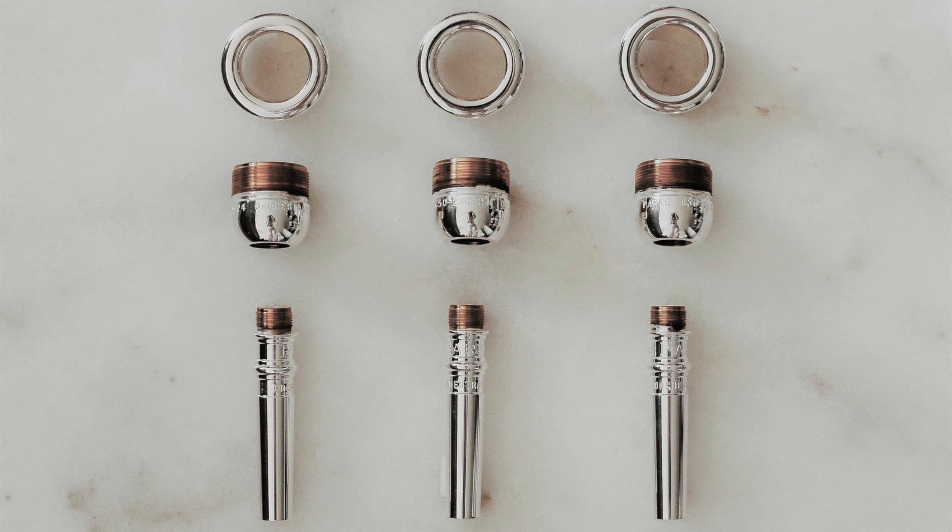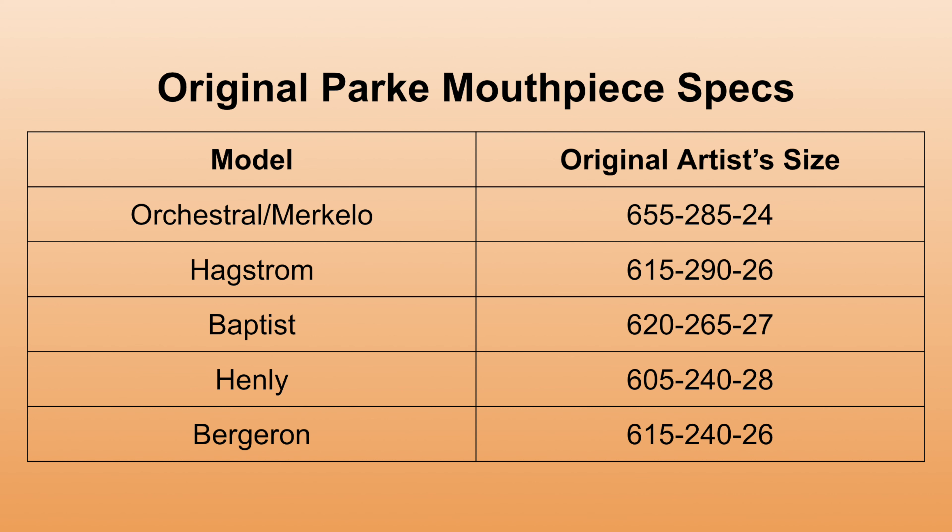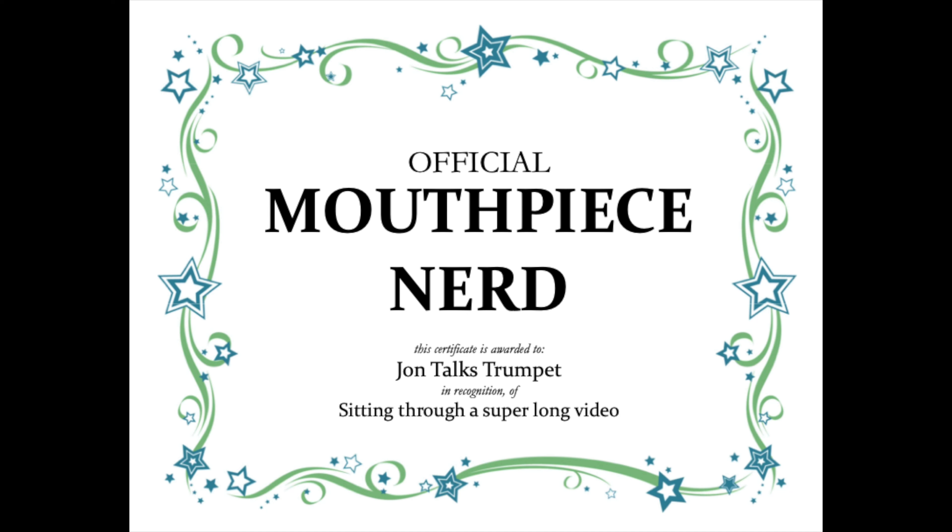They also offer their most popular backbore, the orchestral 24, in a cornet shank. Now that we've covered all the basic naming conventions and what each of the numbers actually mean, if you stick around to the end of the video we'll practice decoding some of these mouthpieces with a few examples. Now we'll take a step into the complicated world of additional variations — not necessarily produced en masse or available to buy anymore, but made in the past and sometimes still seen for sale.